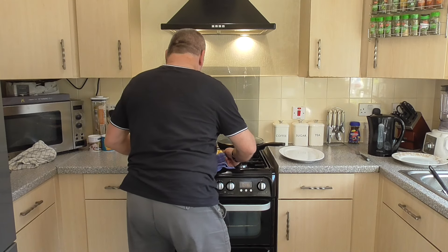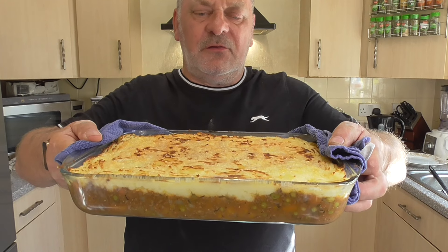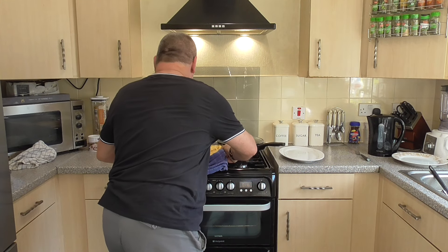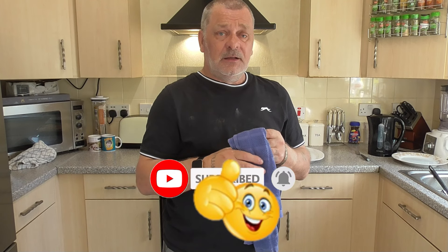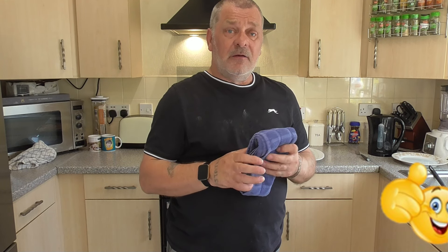And that, guys, is my cheesy cottage pie! Hope you liked the video — if you did, please click like and subscribe, and stay tuned for some more of my delicious recipes which will be coming soon. Thanks for watching.